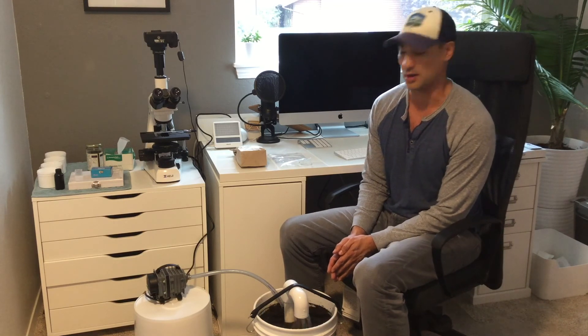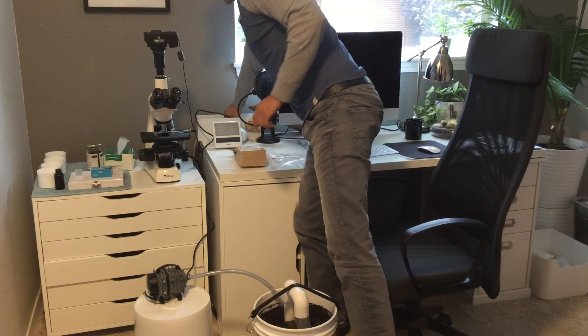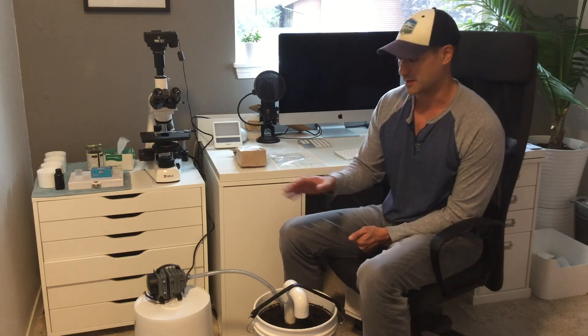There you go. If you have additional questions about compost tea, please check out our blog post — it's a free 17-page guide right on our website. It should answer any and all of your questions. I just wanted to give you an idea of the microbulator in action. Have a great day, thanks!